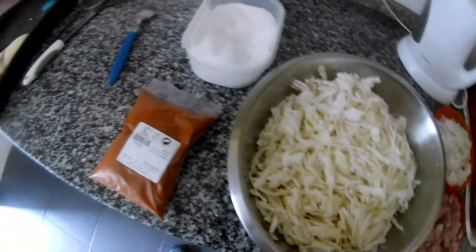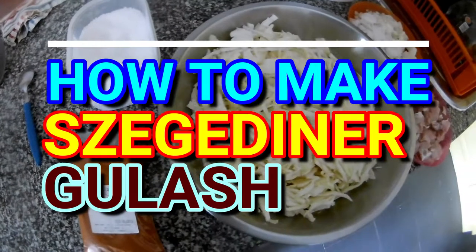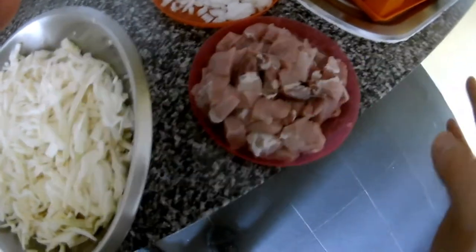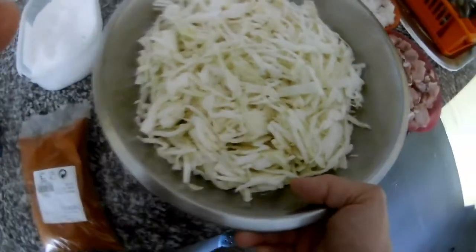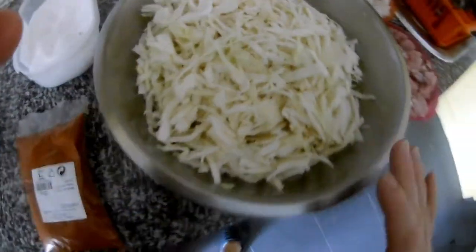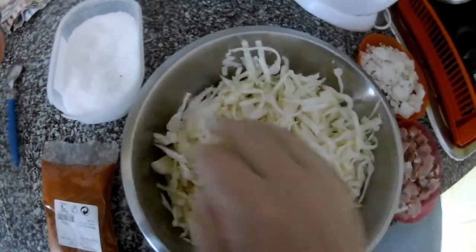Hi everybody, thank you very much for watching my videos. In this video I will do a dish which is connected to Slovakia or Hungary — it's called segedin goulash. Basically you need pork, but you can use any kind of meat as well — chicken can work too. You need onion, cabbage (fresh or fermented sauerkraut), sweet paprika, salt, and oil. I put a little bit of salt to get it soft.